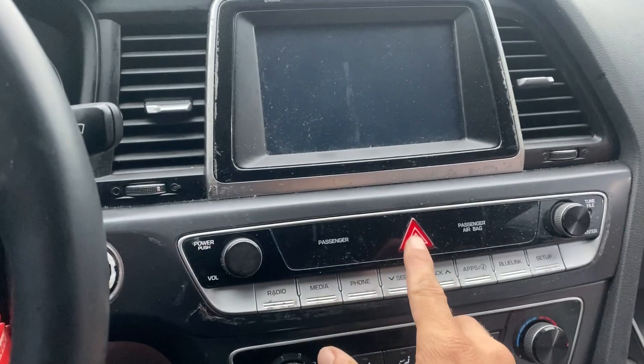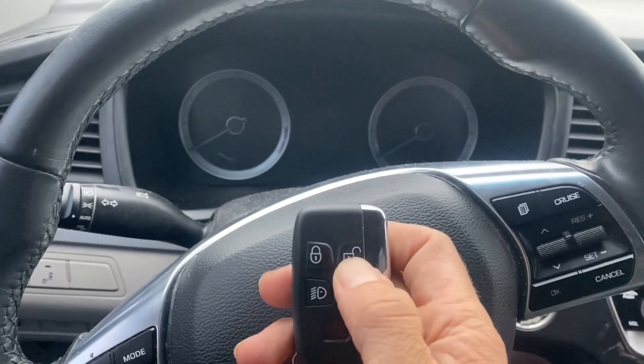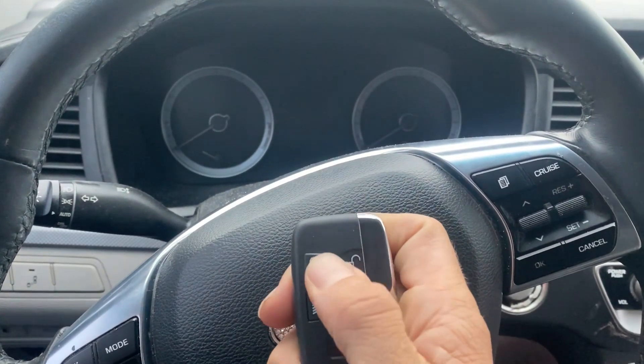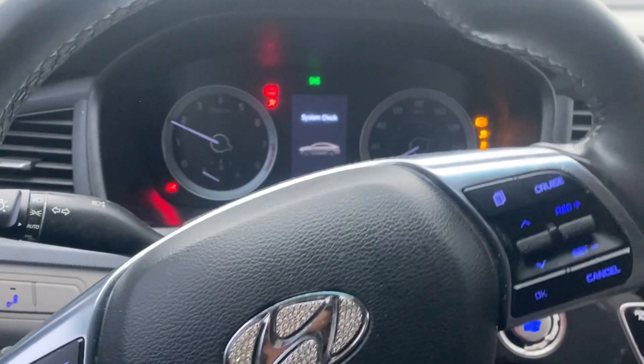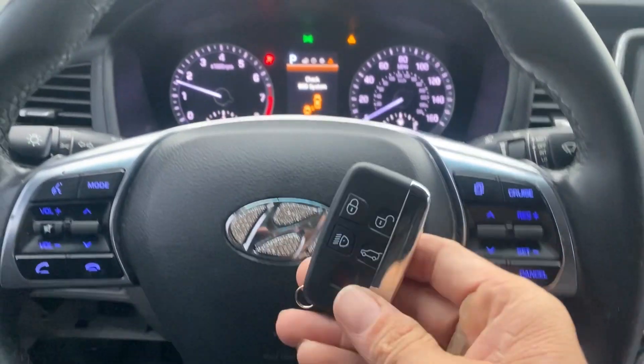We're going to unplug the OBD, shut off the hazards, and let's test this key — unlock. No. Try to start it — it starts. Push the stop button.